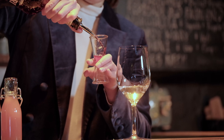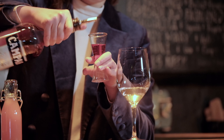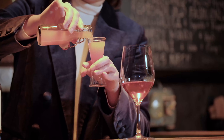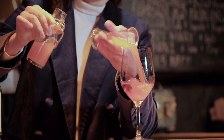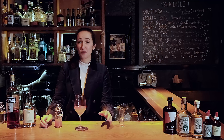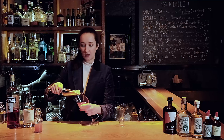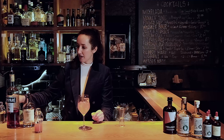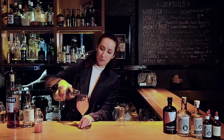Then 20 milliliters of Campari, and 40 milliliters of blood orange juice — freshly pressed. Always press your juices because citrus is so cheap, you can buy it everywhere, and the taste is so much better if you just press it instead of buying the juice. A few ice cubes, and now we'll fill it up with a little bit of sparkling water or soda.